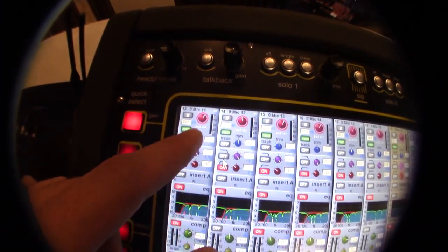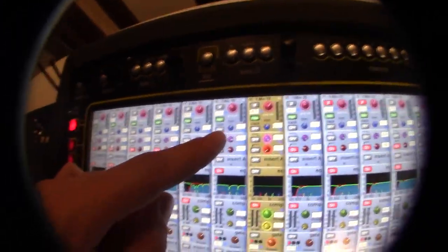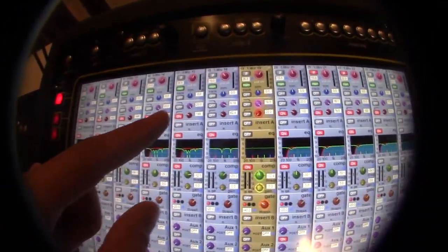These are the inputs on the back: mic 11, 12, 13, 14, 15. And then 18 and 19 are on the stage.